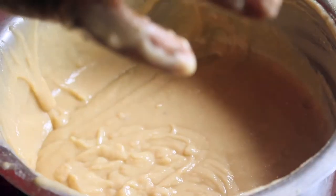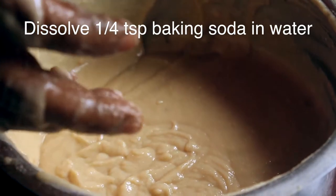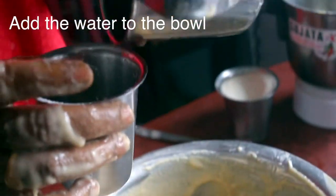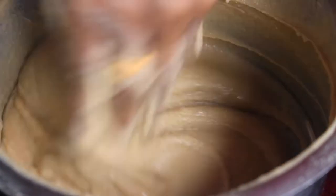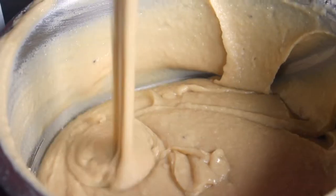Add 1 tablespoon size and 1 cup of tea. Pour a cup of water. If you mix it thick, you can mix it a little. You can mix it with a little bit. This is correct.